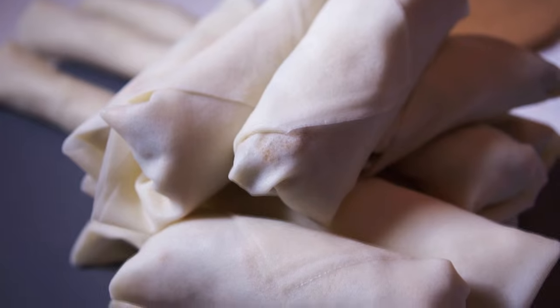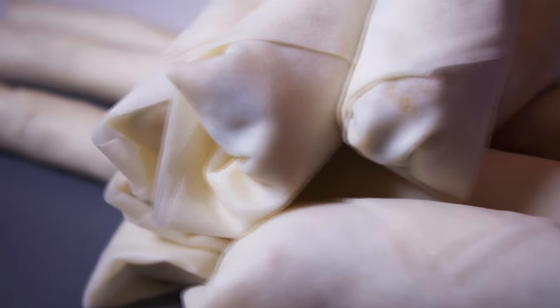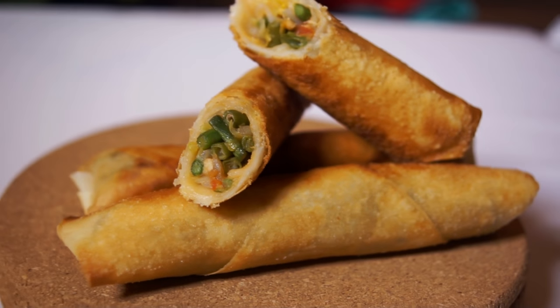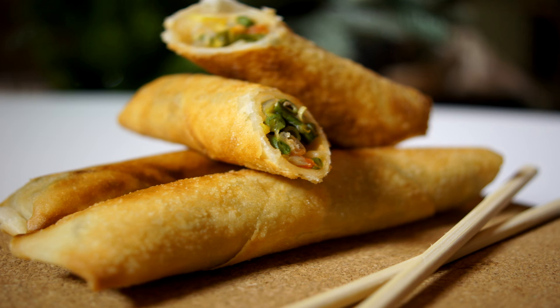The spring rolls should look something like this. Now I'm gonna fry them in hot oil, and the spring rolls are ready to eat. We eat them with a sweet chili sauce. I hope you enjoyed this video. Till the next time.